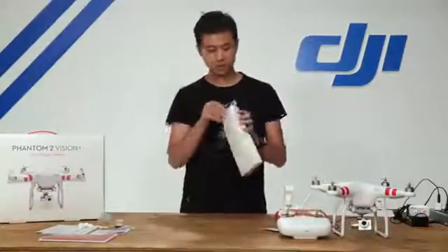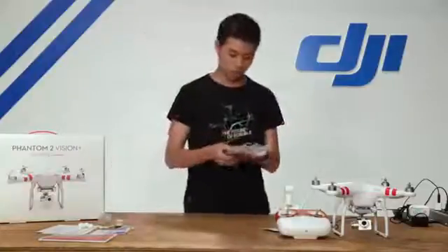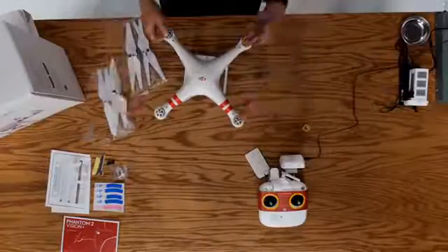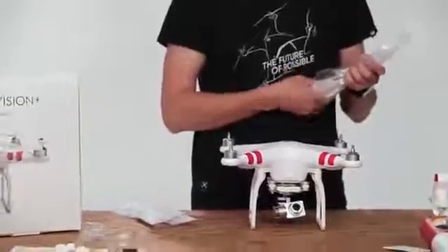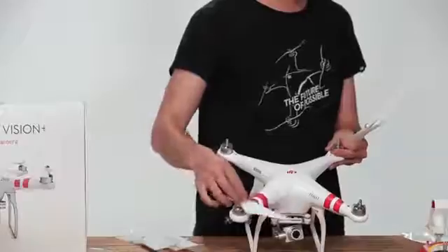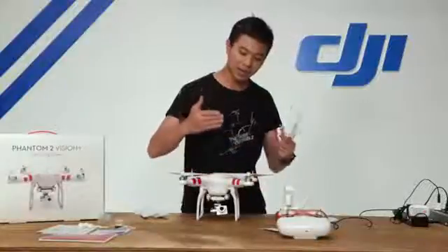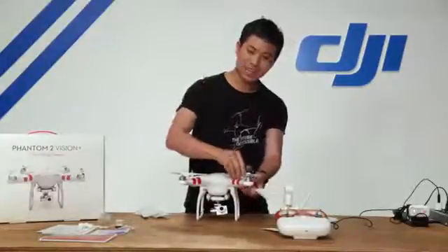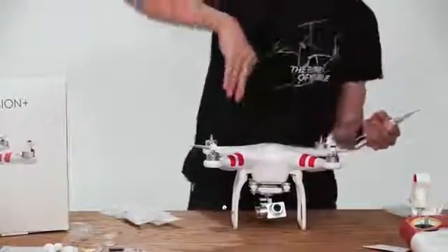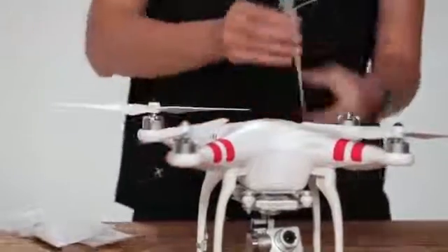Next up are our self-tightening nine-inch propellers. There are two full sets. The silver propeller sits on top of the motor that has a silver top, and the black propeller sits on top of the motor with a black top. The black propeller spins counterclockwise to self-tighten, so spinning it clockwise won't tighten it. The silver propellers self-tighten clockwise. Black on black, silver on silver.